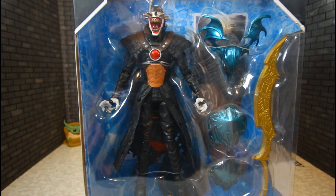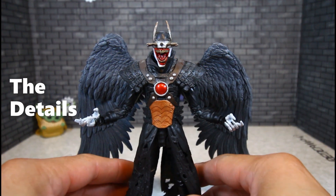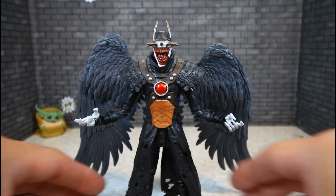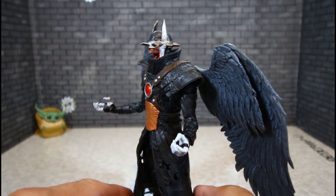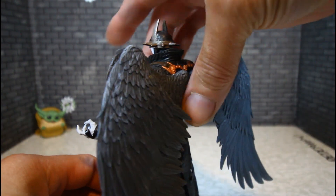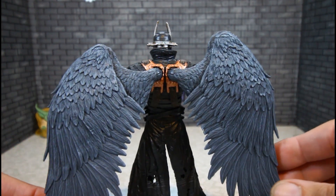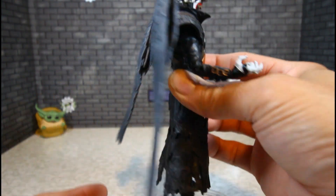Let's get the Batman Who Laughs with the Tyrant Wings out and see how he looks. Oh my gosh — this mug is banging. Just banging, man. Look at the details. This is so dope. I love the wings. This thing is just artwork.